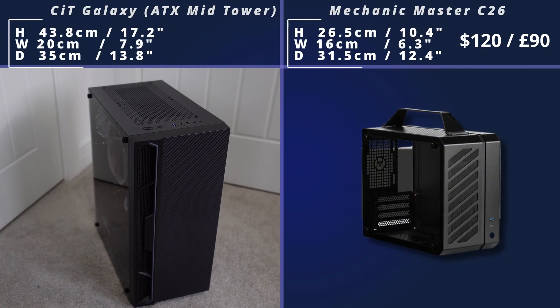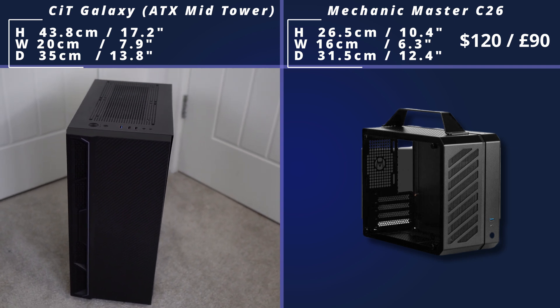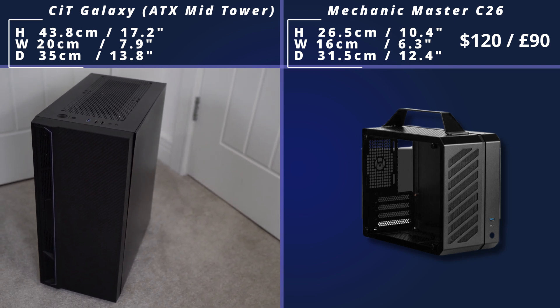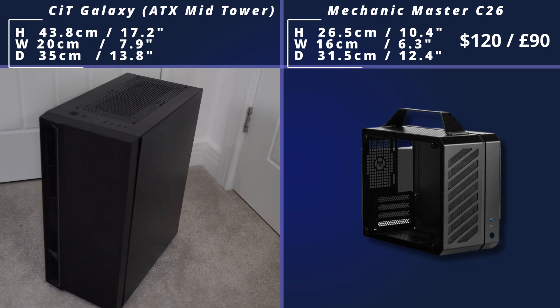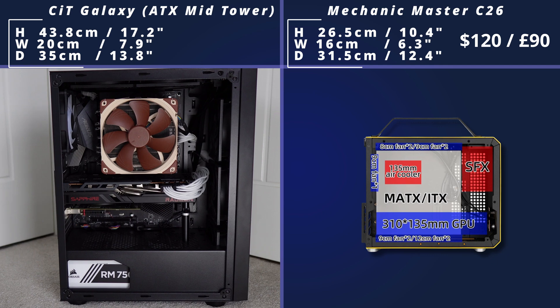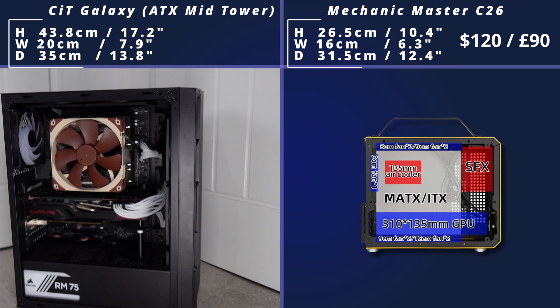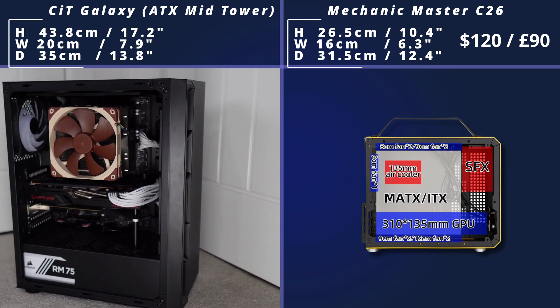Then we come to the C26 Mechanic Master. This is similar to the other John's Bow case, the Z20, but it's a lot smaller. It's got a carry handle, which is quite nice — you can move it around. Inside, as you can see, it supports both Mini-ITX and Micro-ATX, and you're not going to have that much room for water cooling, but if you want an air-cooled build this will work really well.